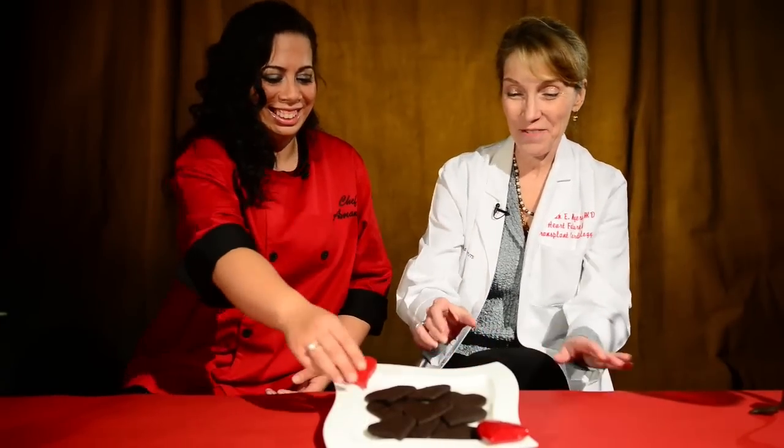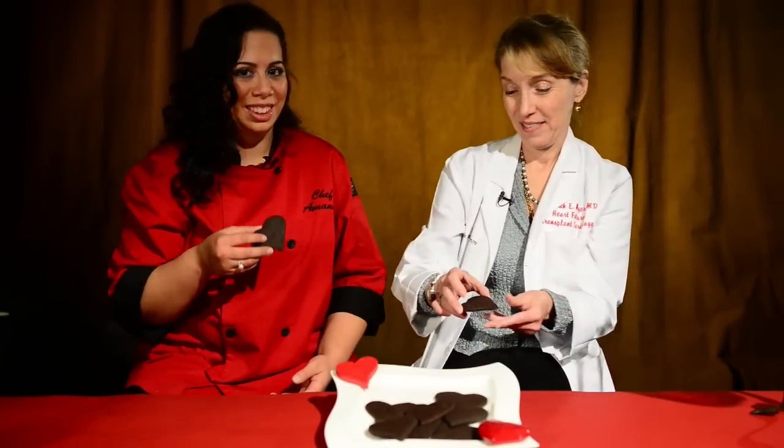Dr. Myers, would you like to try one of the cookies? Sure. Thank you for bringing them. Awesome. So thank you. Thank you so much.